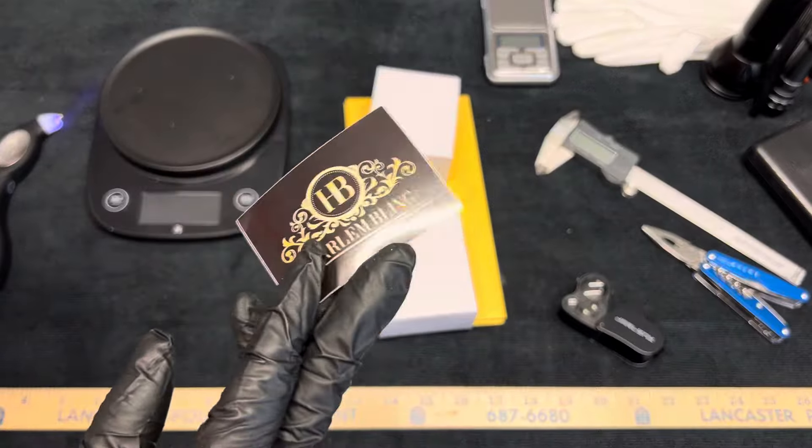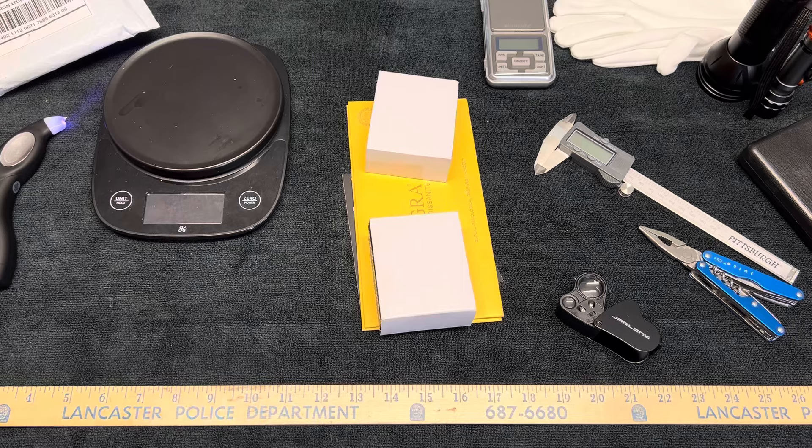More stickers from Harlem Bling. So we'll see what goodies we got here today. The sticker we'll put right up here.